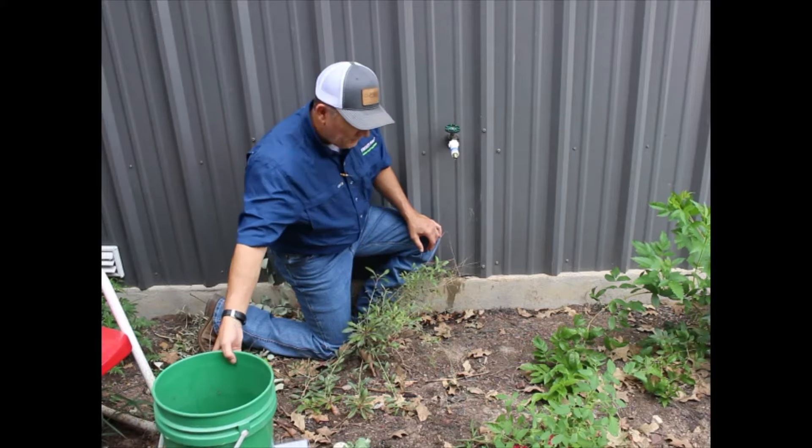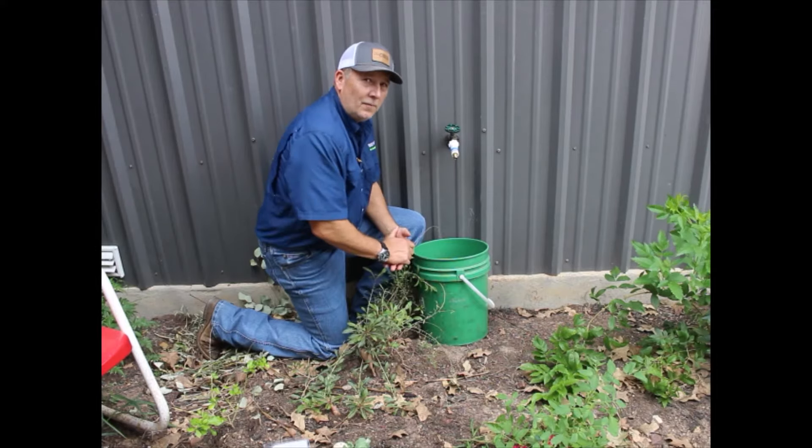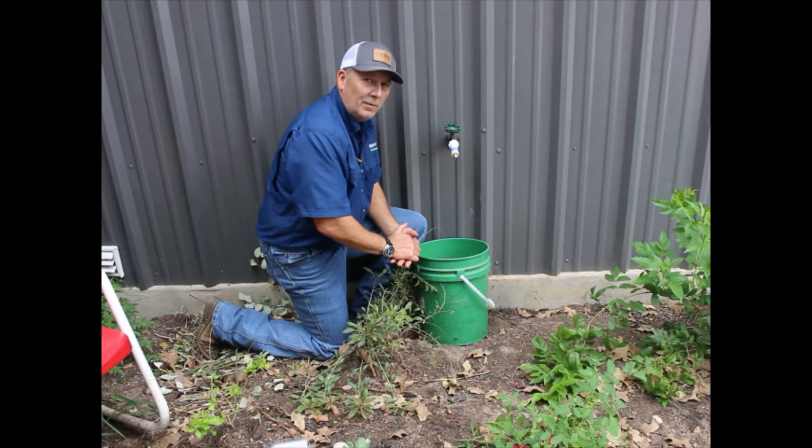What I typically do during the wintertime is take a five gallon bucket and stick it under the Freez-Mizer. Therefore when it does drip, it'll drip into your bucket and then you can take that excess water and go water your plants indoors or wherever you may have some plants.